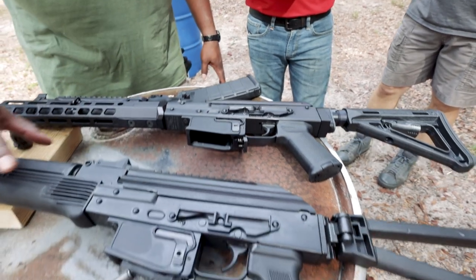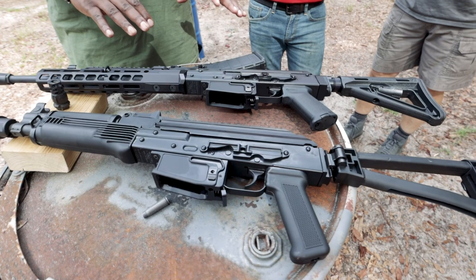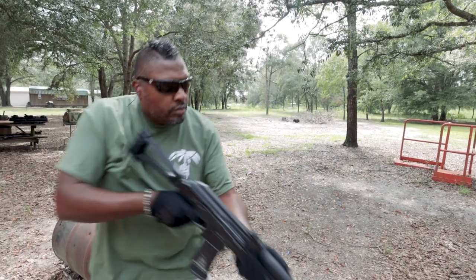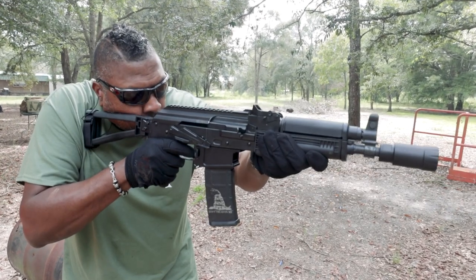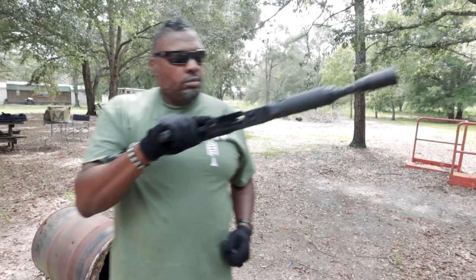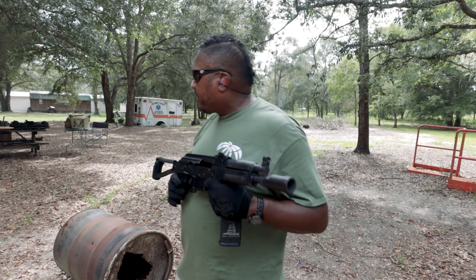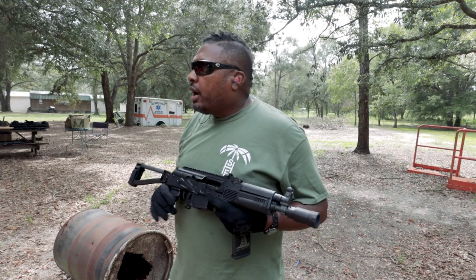Just so you guys know, this is the first time the ARC-P has been shown anywhere in the world, right here on the Hacienda. Correct. And this actually has lock back — yeah, both of them do.